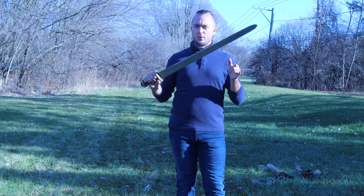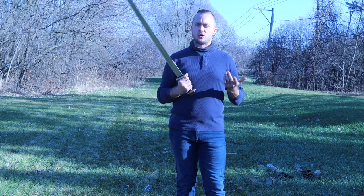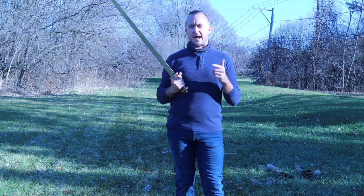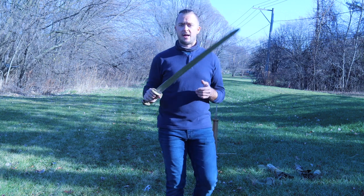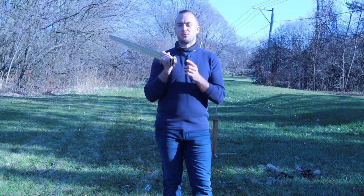We've got EN45 high carbon steel. This blade comes unsharpened, so you've got to add a sharpening service — have Mark work on that for you. Make sure you thank Mark for adding all the sharpening services to your blades, because he's the one putting all the work in for that, so we can get blades for videos.